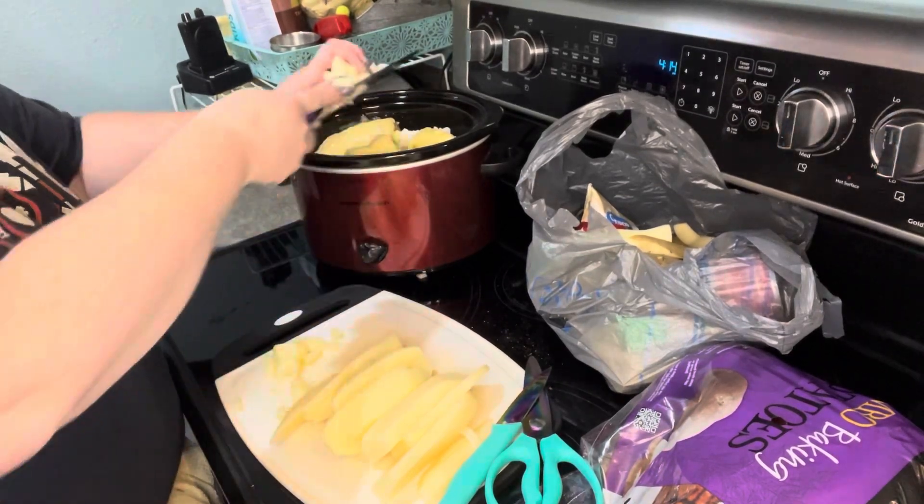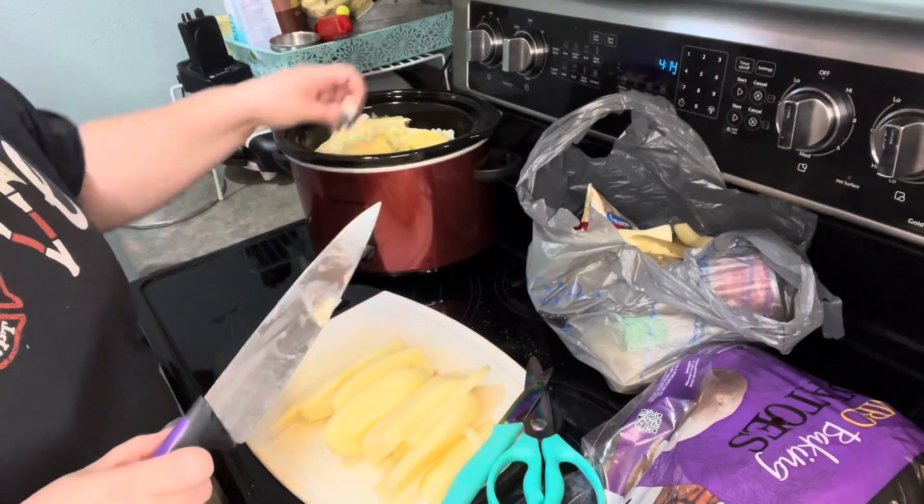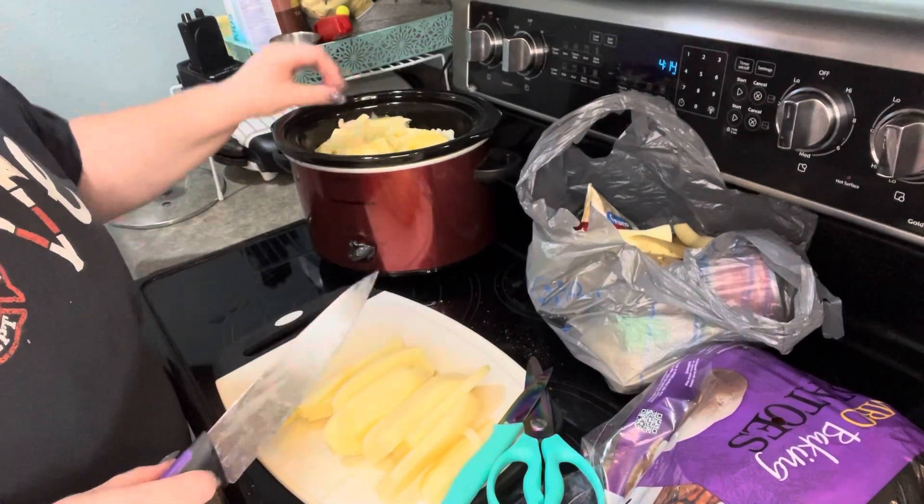I have also in the past used a bag of frozen hash browns with nothing else in them, and those work really well too.